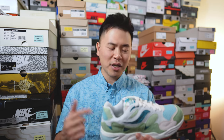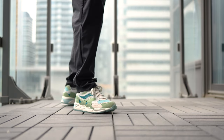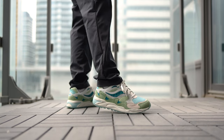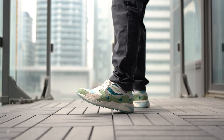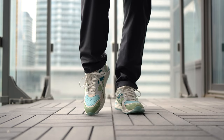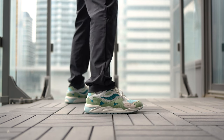With all that out of the way, let me toss these on feet, lace them up, and show you guys how these look. I don't know what it is, but there's something about this colorway that drew me to it right from the moment I saw it.